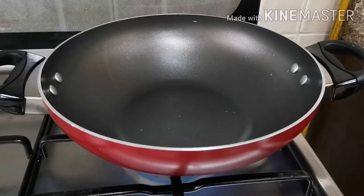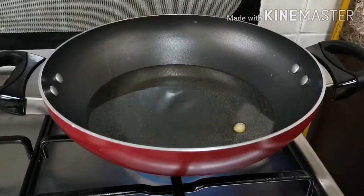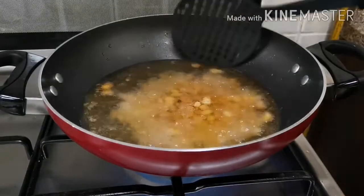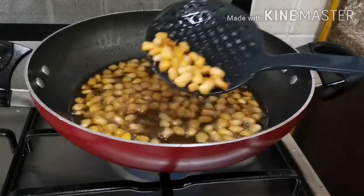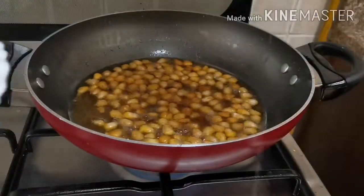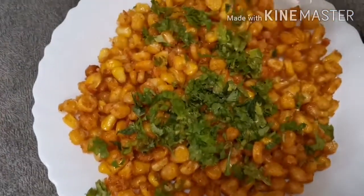Now let's put the oil in the stove and deep-fry it. Let's marinate it and fry it. After about 8 minutes it will be crispy, then add it to the plate.